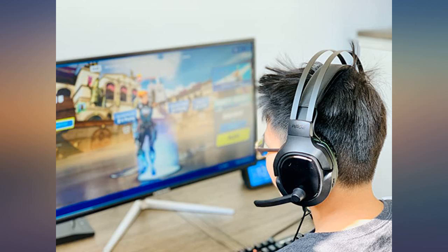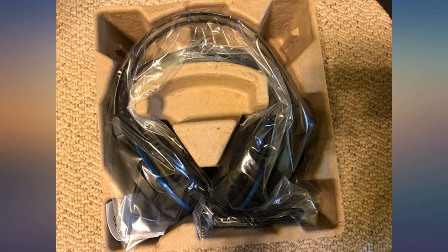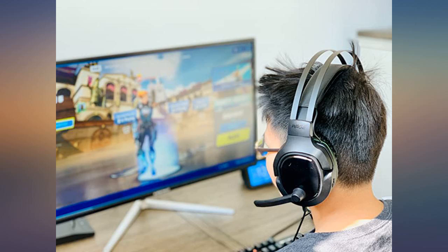Comfortable and soft on the ears, which is one of my biggest issues with most headsets. It also can be adjusted to head size. If you're wondering if it works for Xbox, it definitely does — I have the new Series S system and it worked perfectly.